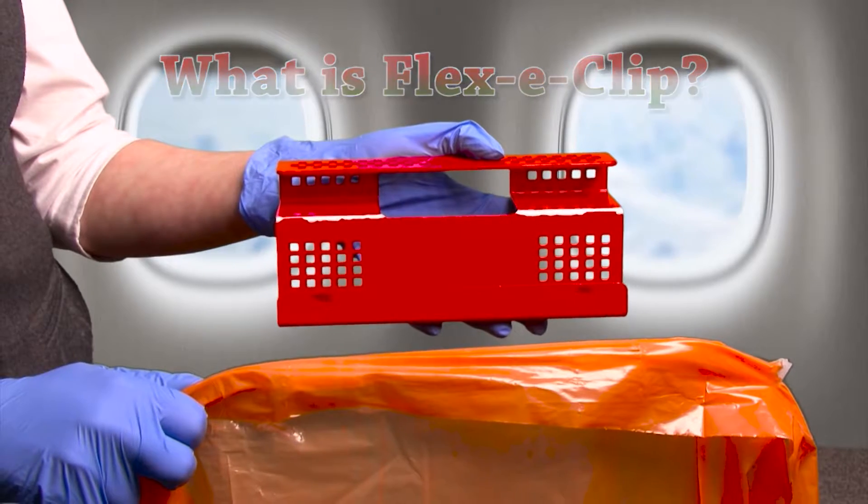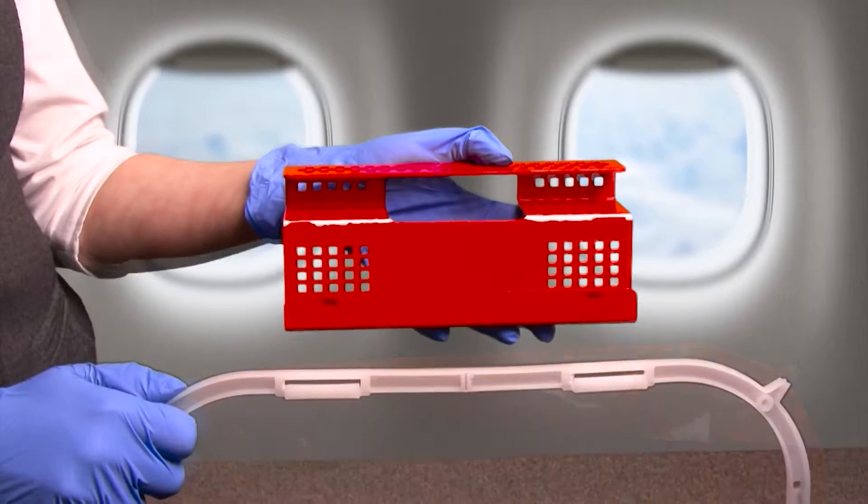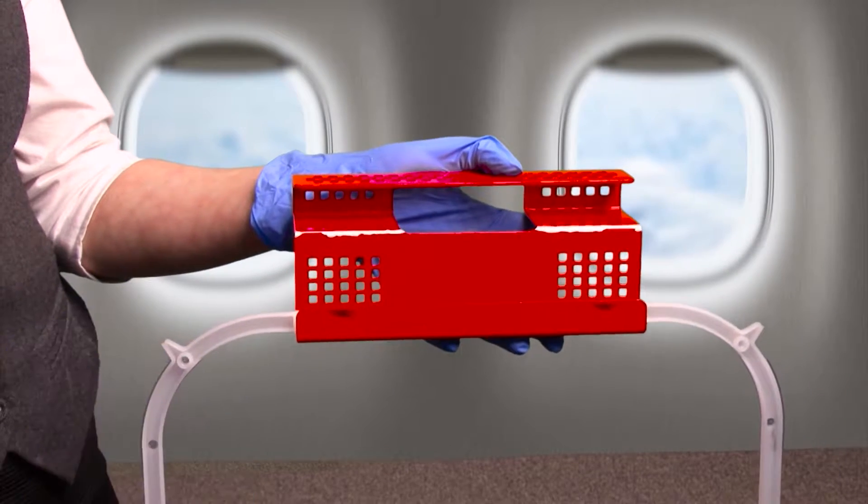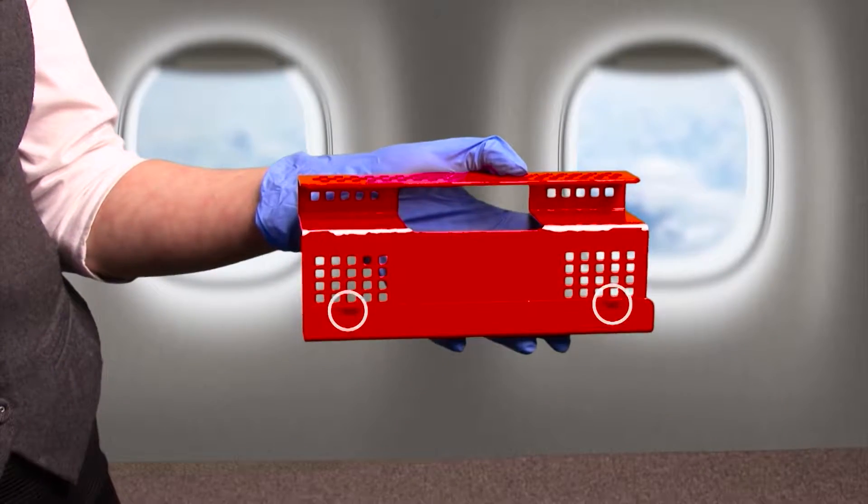Using FlexiClip in conjunction with FlexiBag gives you extra waste collection points. Place the FlexiBag on the FlexiClip as shown, ensuring that the frame is held in place by the dimples.